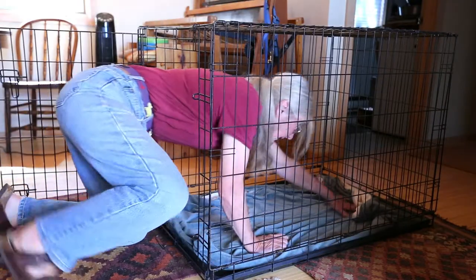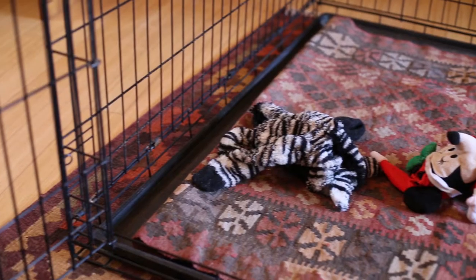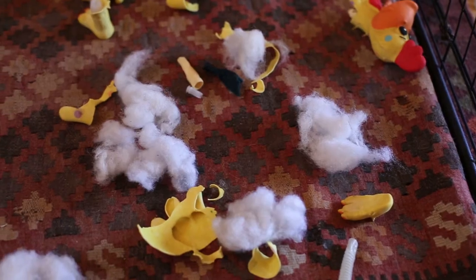A barren crate is no fun. Toss in a comfy blanket, a few durable chewy toys, and an optional water dish. Avoid stuffed toys because you might come home to this.